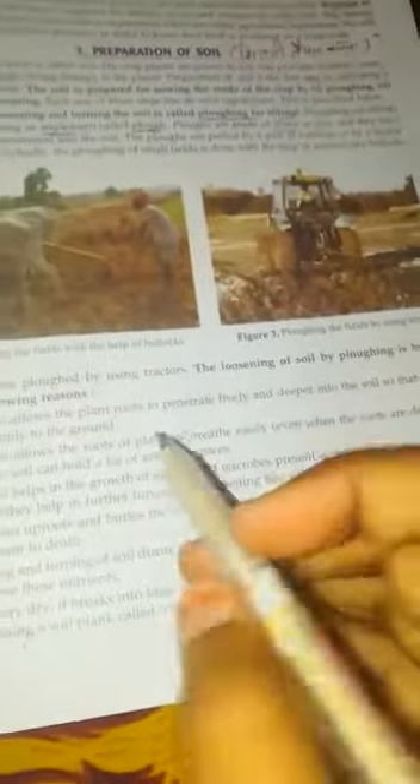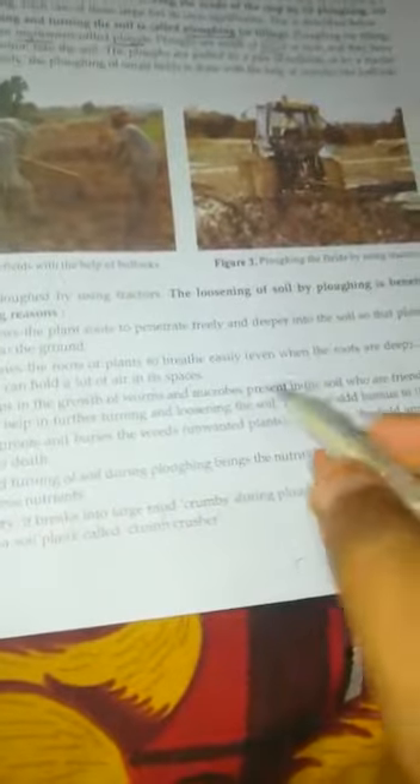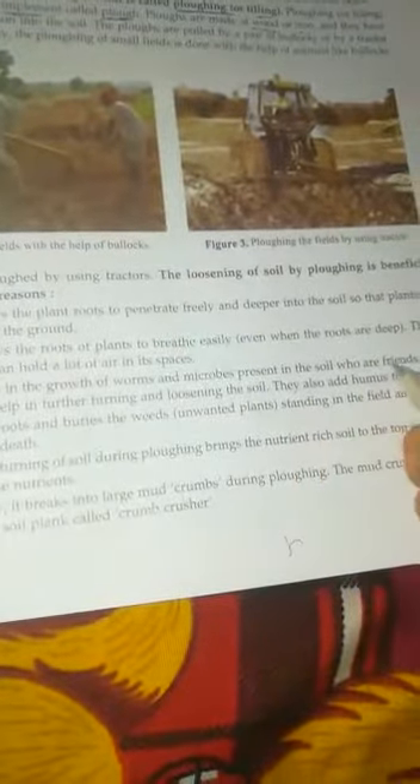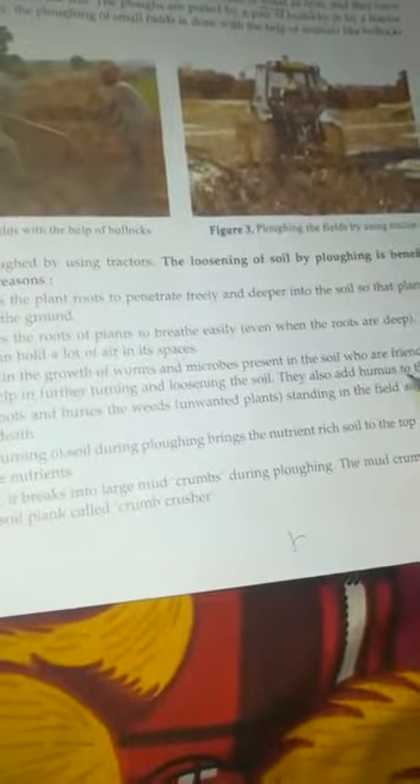The loose soil allows the roots of plants to breathe easily, because loose soil can hold a lot of air in the spaces. The loose soil also helps in the growth of worms and microbes present in the soil, who are friends of the farmers. They help in further turning and loosening the soil, and they add humus to the soil.